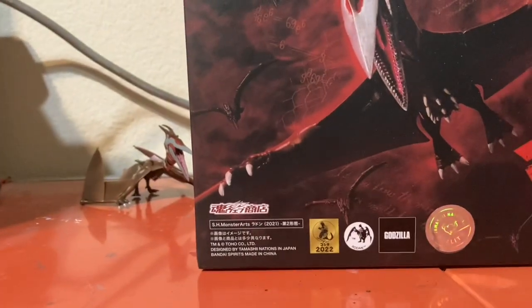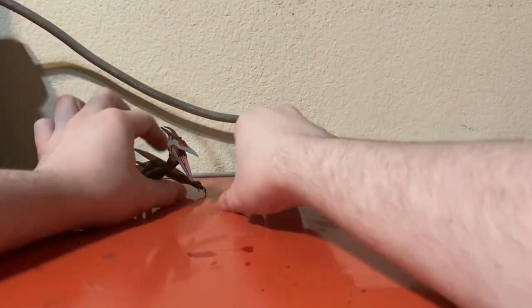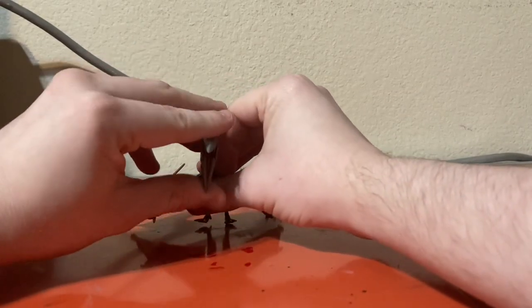This is the Rodan Form 2, otherwise known in some promo material as Rodan Tengu.